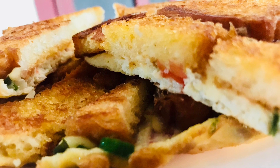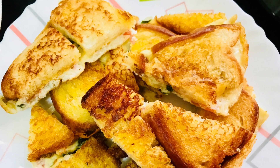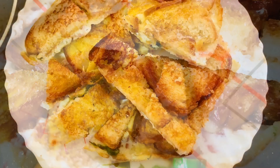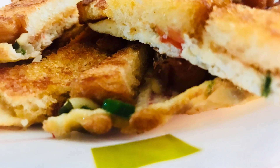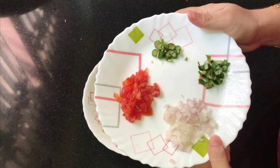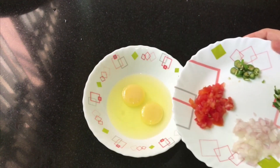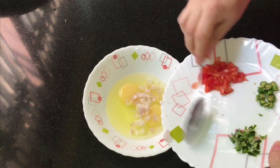I have a recipe that I've made on YouTube. If you want to add a little change in the egg, I will add a little of the egg. I will add 2 eggs.